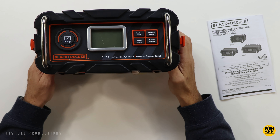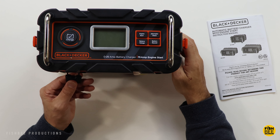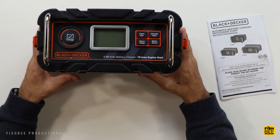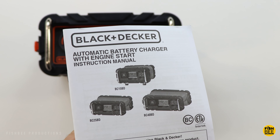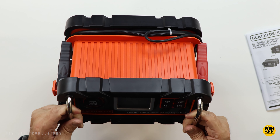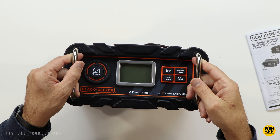Today we're looking at the Black & Decker fully automated bench battery charger, or maintainer, with alternator check and cable clamps. There are two different versions: a 15 amp and the one shown here, a 25 amp, which also has a 75 amp engine start.